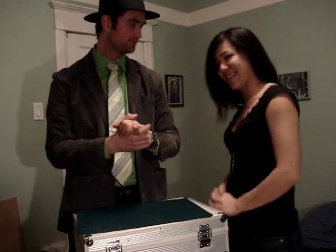Hi, my name is Cameron and I'm a magician. Today I'd like to present a trick to you using the beautiful Kay. Nice to have you back, Kay. Thank you.